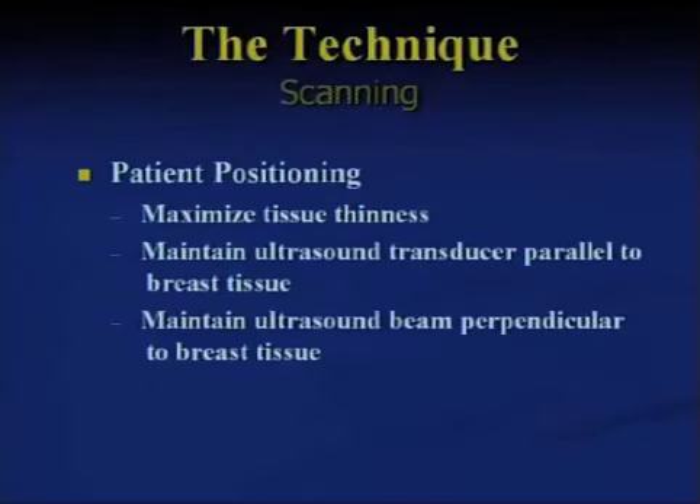I'm going to go through a little bit about breast ultrasound and then wrap up with some suggestions. Patient positioning is critical. We typically position a patient like we do a normal breast examination. There are various ultrasound reasons why we do that, but the ipsilateral arm above the head is a good example.